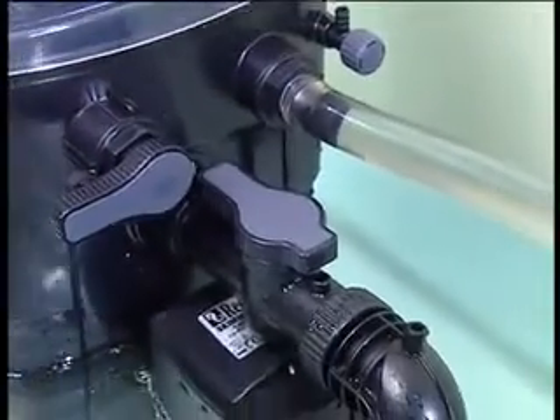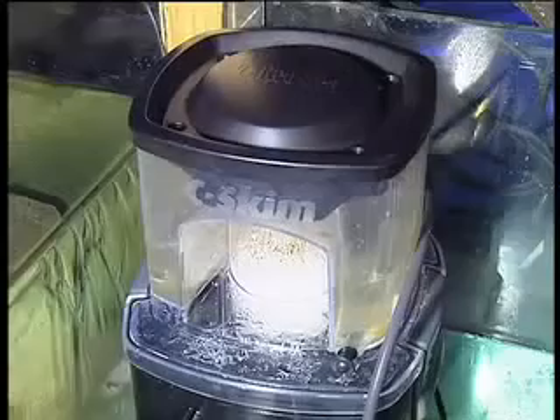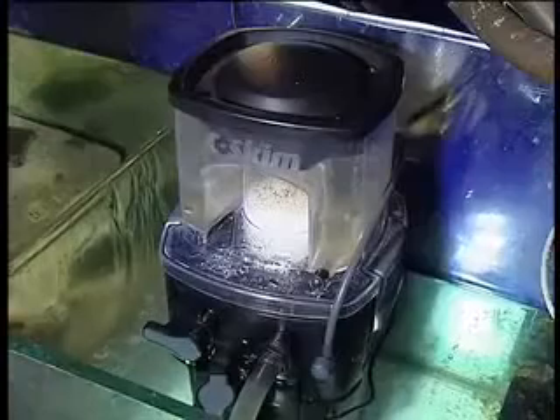All the controls are on one face, making setup and maintenance simple. The square design and control placement saves space in the sump or cabinet.